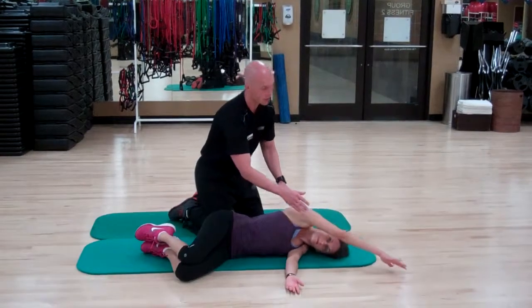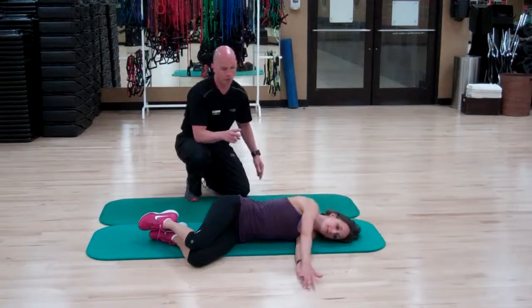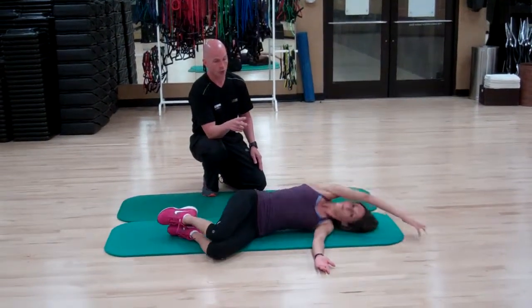Making sure her arm is straight, she's going to try to keep her fingers on the mat. And then from there, she's going to reach it all the way around and then bring it all the way back.